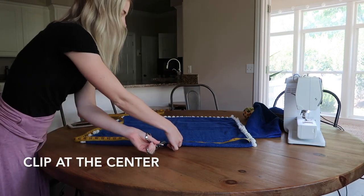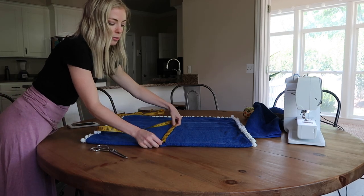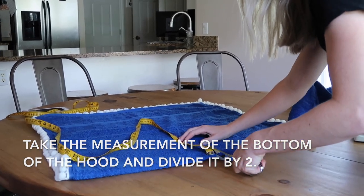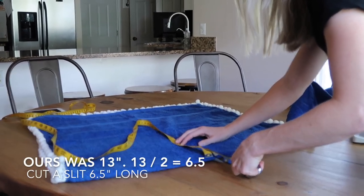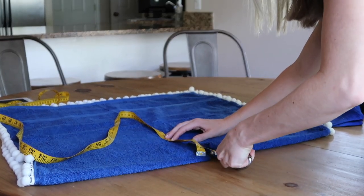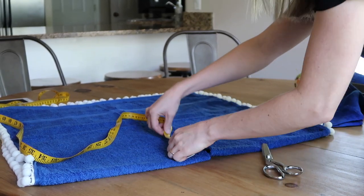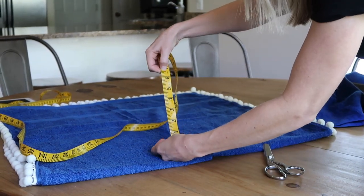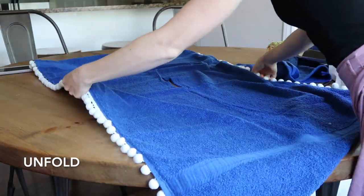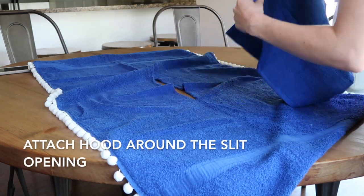We made a little clip at the center point. Because the towel is folded in half, you take the number 13 and divide it by two — then just snip snip snip all the way up six and a half inches. Now that we open it up, our slit is 13 inches long and we are ready to sew the hood onto the poncho.